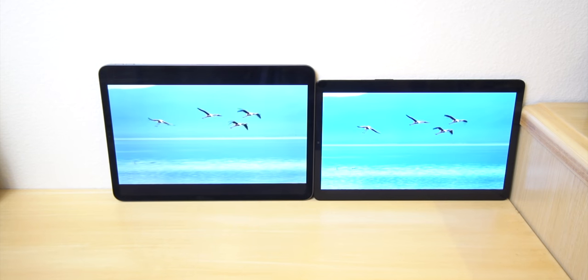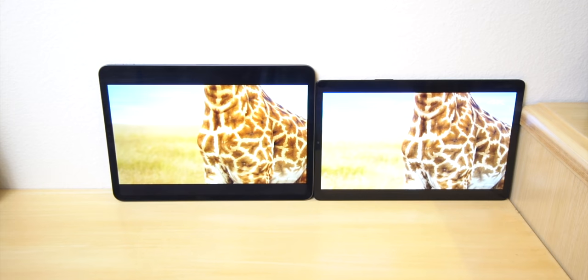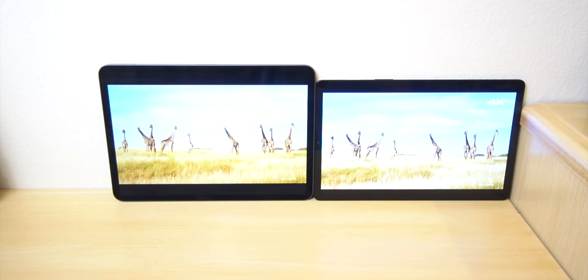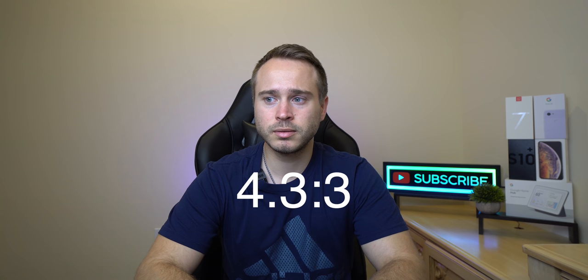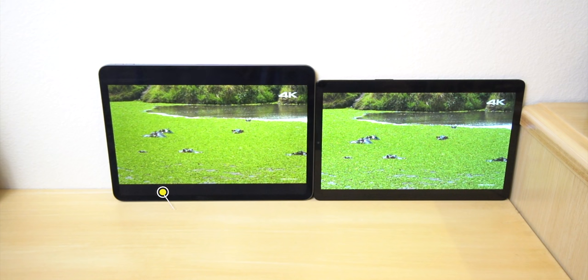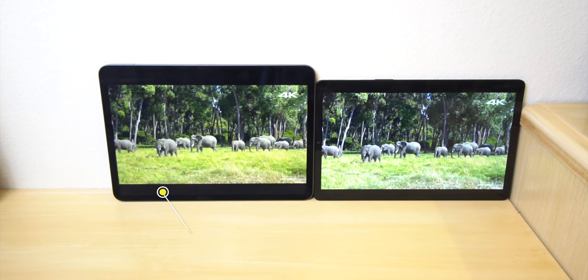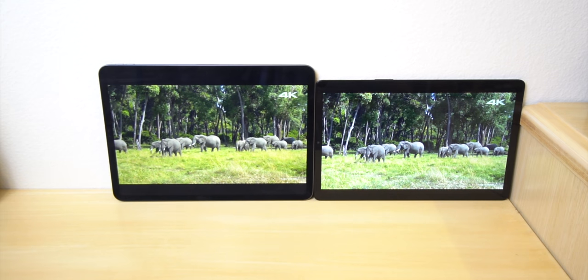When you're watching movies, it will look much better and more content will be on screen. The iPad Pro 11-inch does have a different aspect ratio — you'll have bigger software side bezels when watching movies on the iPad as opposed to the Tab S5e. So if consuming content is your thing, the Tab S5e is definitely the way to go.